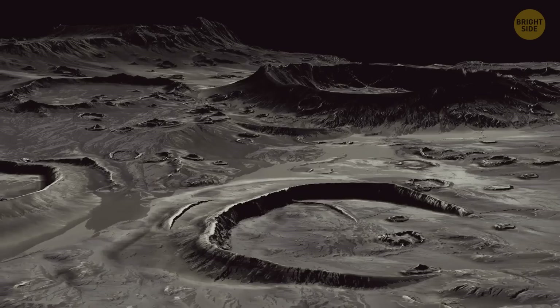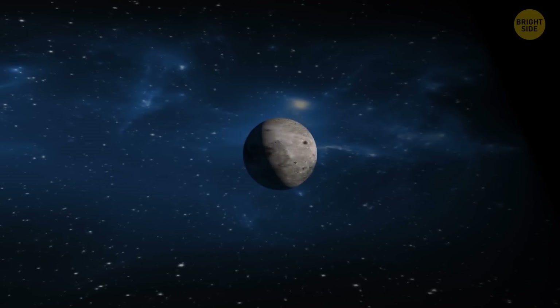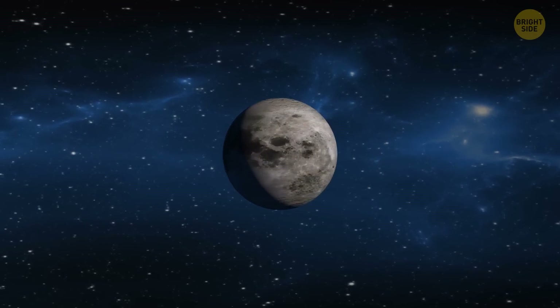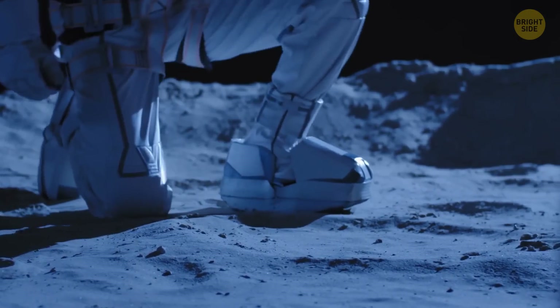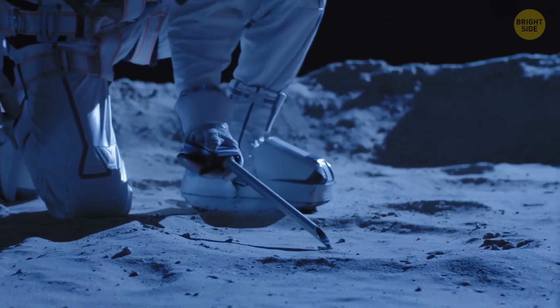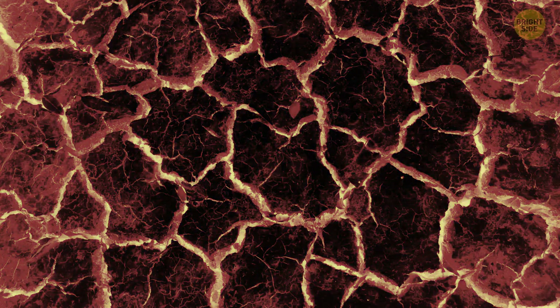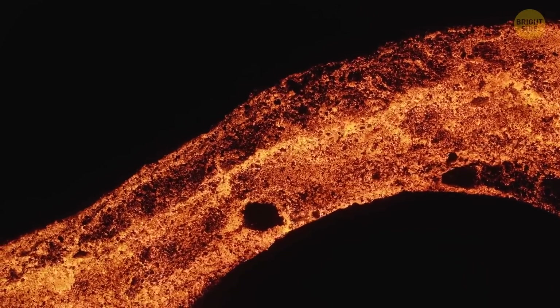No one ever managed to stay on the moon for more than three days because of the conditions on the satellite — wide range of temperatures, low atmosphere, and no magnetic field to protect life from radiation or solar wind. Astronauts wear spacesuits, but they can't protect them over long periods of time, but a lava tube could. When a lava flow cools, it gets a hard crust, which later thickens and creates a roof over that same lava. It continues to flow, but when it stops, the channel can drain — and that's how an empty tube appears. Our planet also has lava tubes, but they're not as big as the one found on the moon.